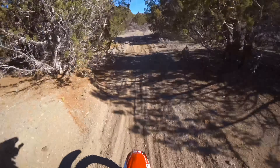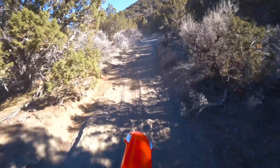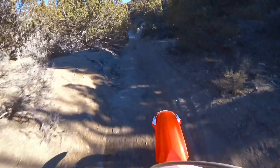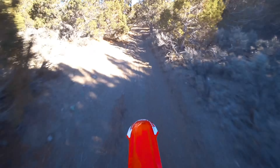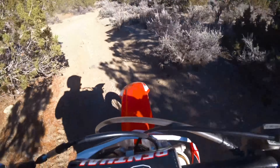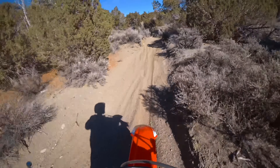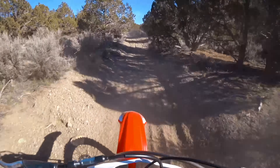The Honda is better out here where I'm not turning as much. I definitely feel better on it where it's a little bit more open.